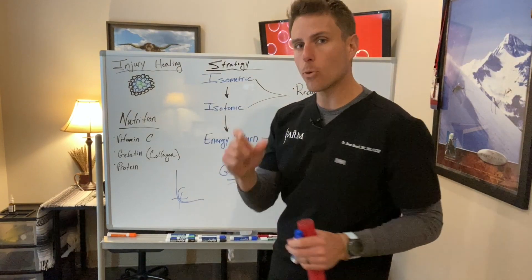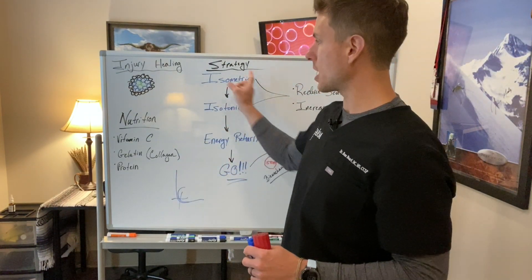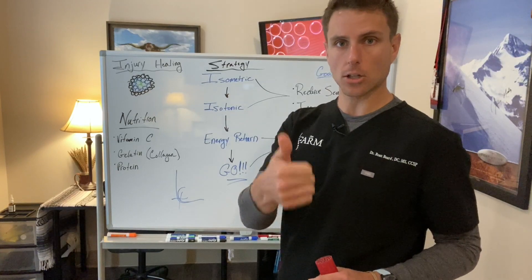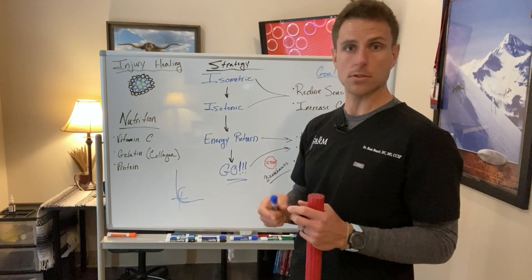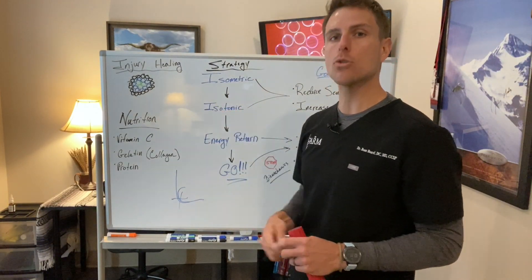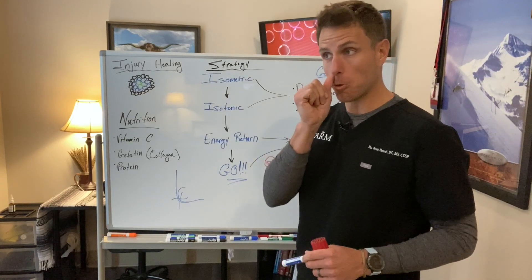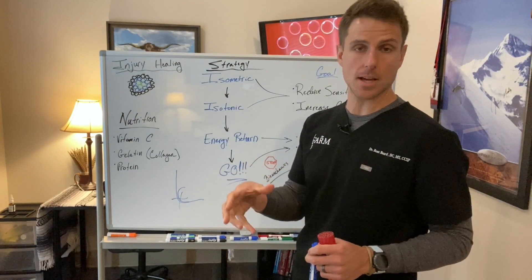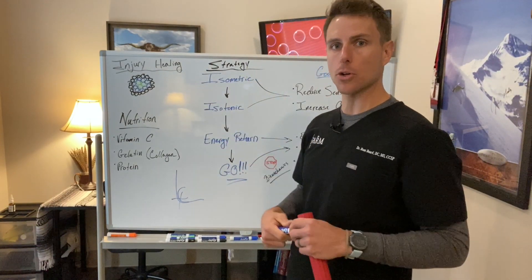Isometric load at 45 seconds — that's the magical number shown to create the stem cell response we're looking for. You also create some analgesia. If we're in the correct position, we should actually see pain relief occur to a certain extent as we go through these sets and reps. The total aggregate time is about two minutes of total work. We tell most people four to five rounds of 45-second holds to get around two minutes, done two to three times a day. That's our acute first stage of loading: isometric.